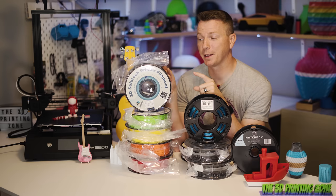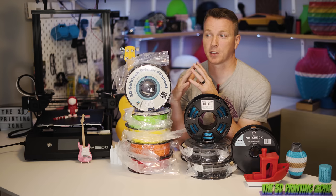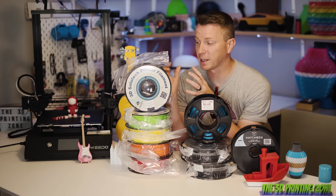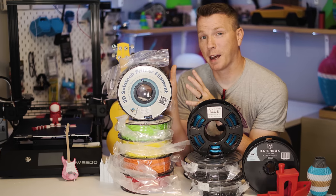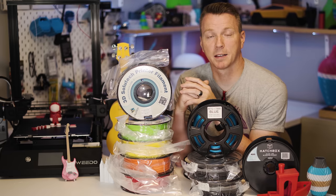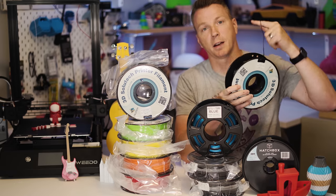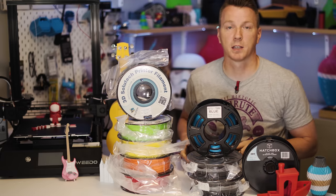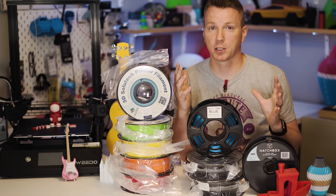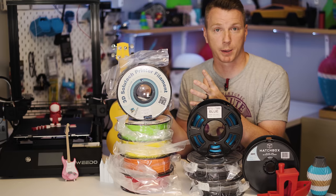For most things I print, PLA is really where it's at. It's still the easiest one to print — the settings are forgiving as far as bed temperature and hot end temperature range. I use that for still almost every single print, probably 95 out of 100. For specific use cases there are other materials like TPU or flexible filaments, wood materials, and all kinds of other stuff. But PLA is still a very reliable and easy to work with filament for most prints.